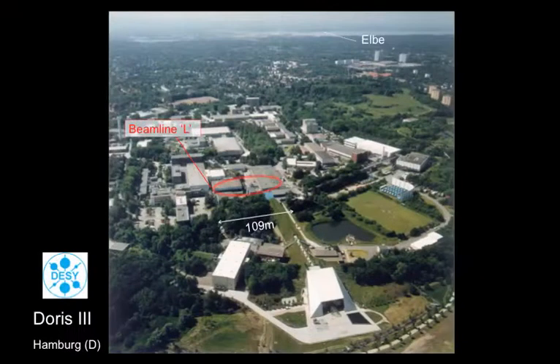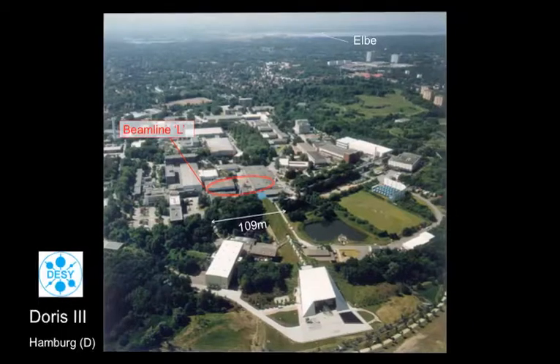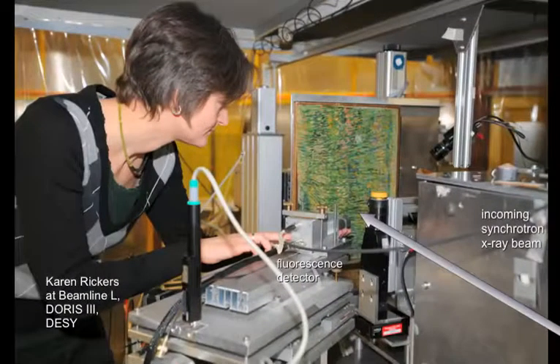We therefore decided to use another x-ray technique called x-ray fluorescence to image this hidden painting. X-ray fluorescence allows us to map the distributions of individual elements. In order to do that, we took the painting to a particle accelerator in Hamburg — the site is DORIS III in Germany.